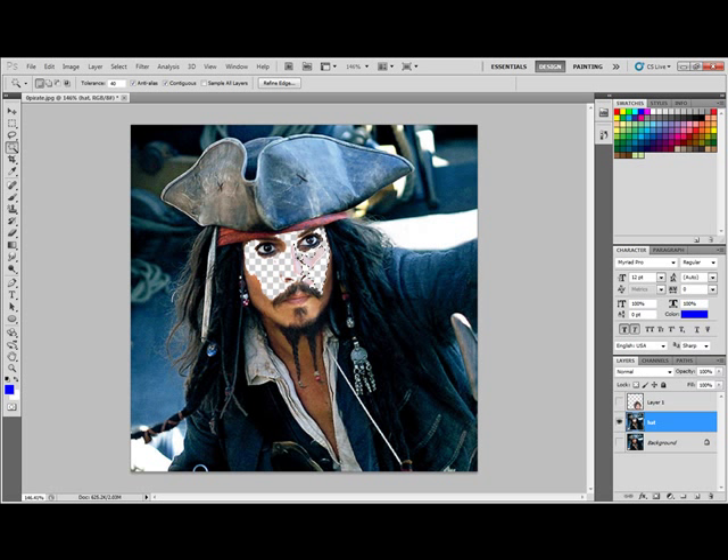I used my magic wand tool and hid the other layers — otherwise you can't tell what you're erasing because the other layer is visible, so I made it not visible. Let's go ahead and get rid of his eyes as well and try to get all that stuff without erasing that. I'll go to my eraser now and press CTRL D to deselect, then get rid of all the rest of these pieces.